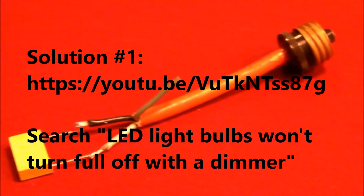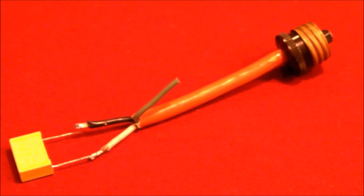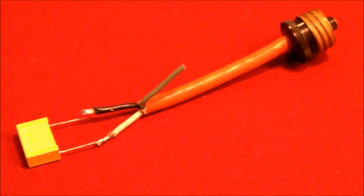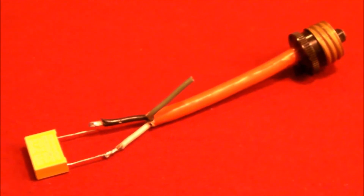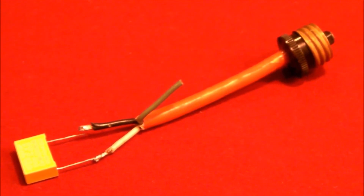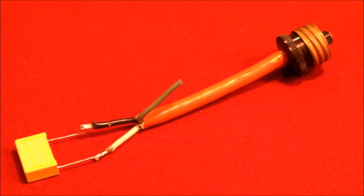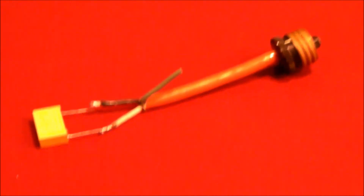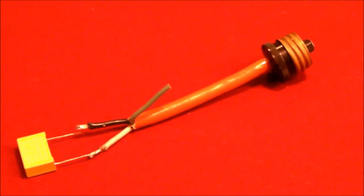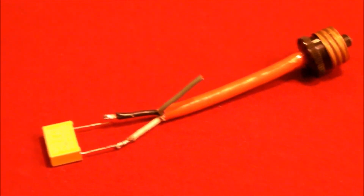Solution number two is also very cheap, and I'll try to give you a link to that video, which I'm in the process of creating right now. It works very well, is very inexpensive, and very easy to implement if you know how to work with a soldering iron and you understand basic electricity. And then I have a third solution, which I will also post a video on as soon as I get around to testing it and creating the video.